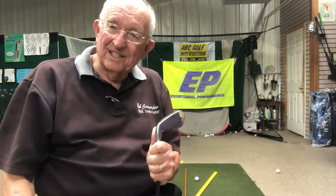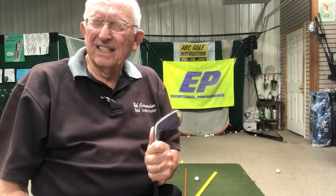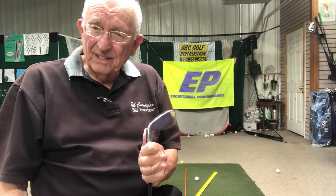Greetings. This is the Ancient One from downtown Wyandere at the golf shop. This is our week of our birthday, our national birthday — 1776.